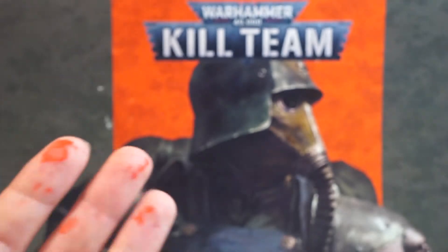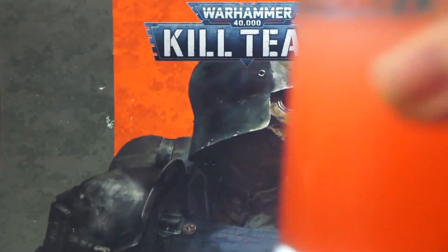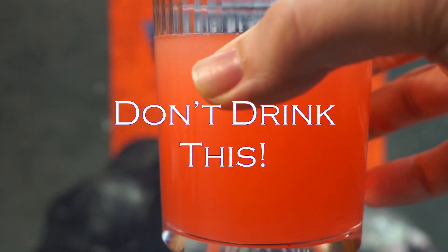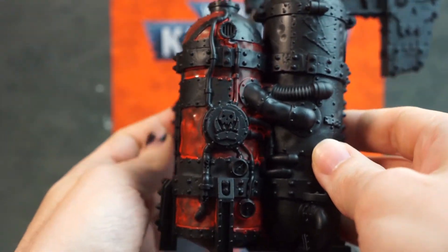And it's not strictly necessary to get this all over your hands, but on the plus side, it does make your paint water look like a suitably creepy Halloween beverage. So once it's dried, we have this effect where the red is muted and it looks very weathered.